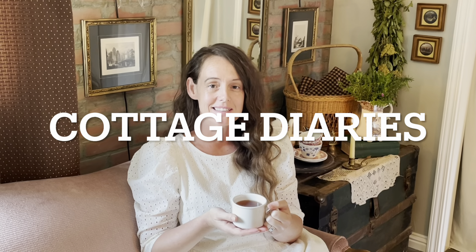Thank you for joining me for this summer dining room tour remodel. Stick around because there's going to be a lot more thrifting, baking, cooking, cleaning — just a lot of things that homemakers do. Don't forget to subscribe and hit the like button and stick around as I create Homemaker's Heart.